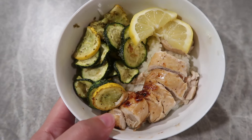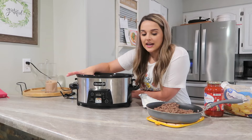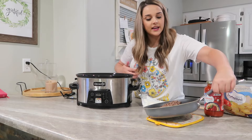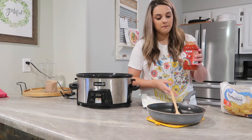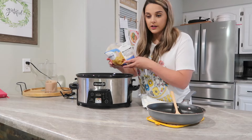Now I'm going to start on my crockpot recipe. This is actually a different recipe that you're supposed to bake in the oven, but I thought it'd be fun to try it in the crockpot. I have a pound of ground beef — I'm dumping that right in — then on top of that I'm adding my pasta sauce, and then I'm dumping in some frozen tortellini without cooking it first.